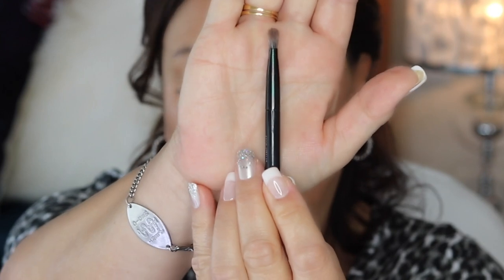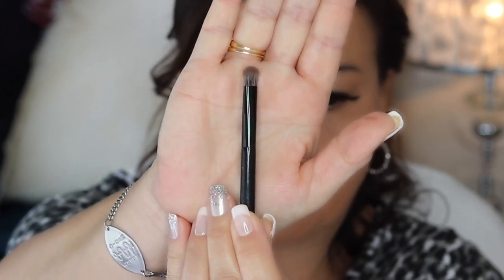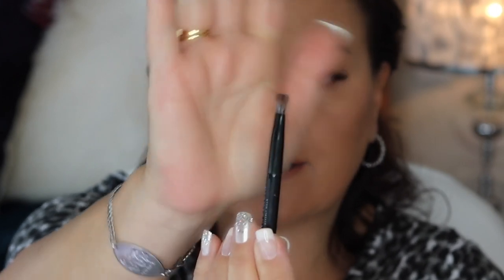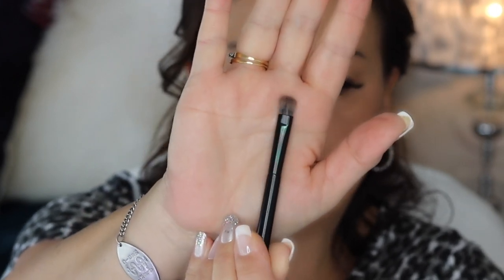I am not super skilled with nose contour, and that's where I really like a brush like this to get down there. I probably use this more with a bronzer, but if I'm going to use a powder to contour the nose I really like a brush that's quite dense and flat-ish.